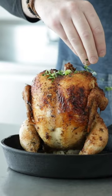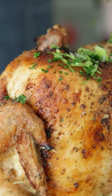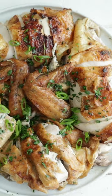I'm gonna garnish with some parsley and some sliced green onions, then I'm gonna carve it up and serve it up.